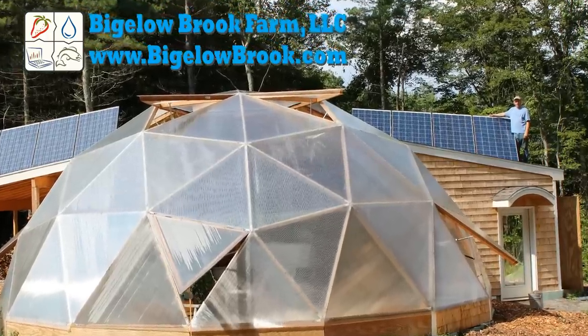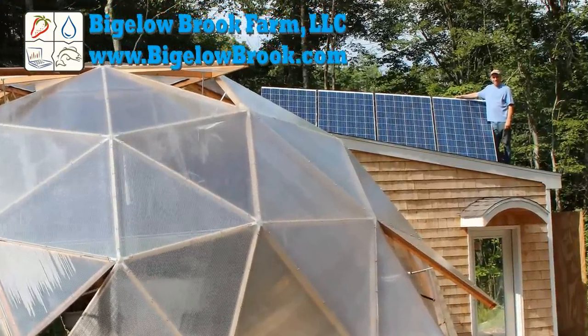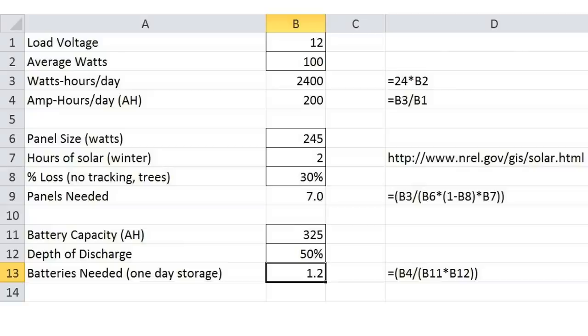In this video, I will show you how I sized and installed an off-grid solar system for my aquaponic geodesic dome greenhouse. First I'll start with a few calculations to figure out how large the system will be.